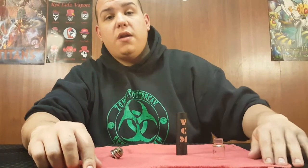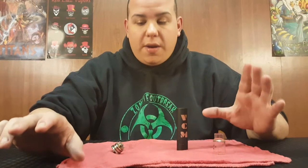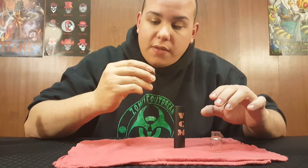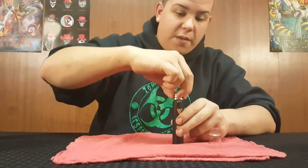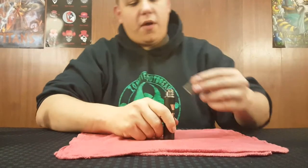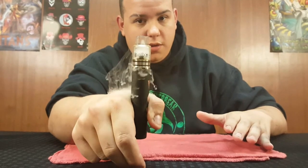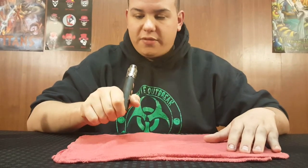It's a nice hitting RDA for a bottom airflow — a hundred times better than a Mad Hatter or something like that. The bottom airflow holes are huge. It vapes beautiful. No battery rattle. Now this thing is violent — as soon as you touch that button, it's game time. She gets pissed. There's no voltage drop, it hits like a tank.